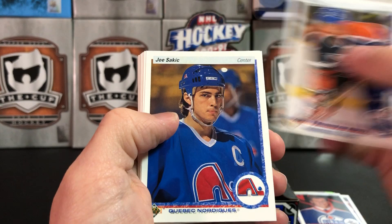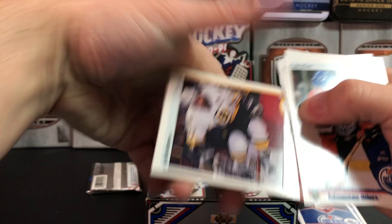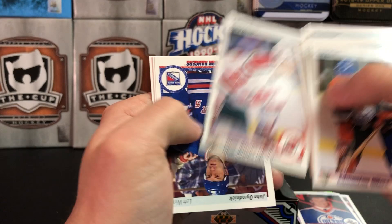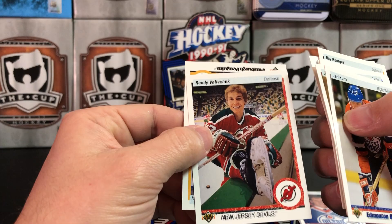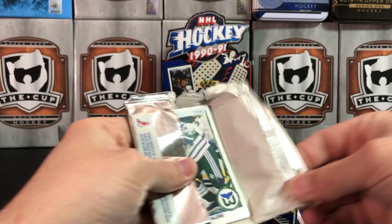Jari Kurri, Joe Sakic, Ray Ferraro, Aaron Broten, Brian MacLellan — Hall of Famer there. Ray Bourque, Joe Murphy, Bruce Driver, John Ogrodnick, Steve Thomas, Randy Velischek, and another Phil Bourque. It'll be interesting to see if I can compile a set out of this single box — I think we should be able to with a lot of packs and a lot of cards in here.